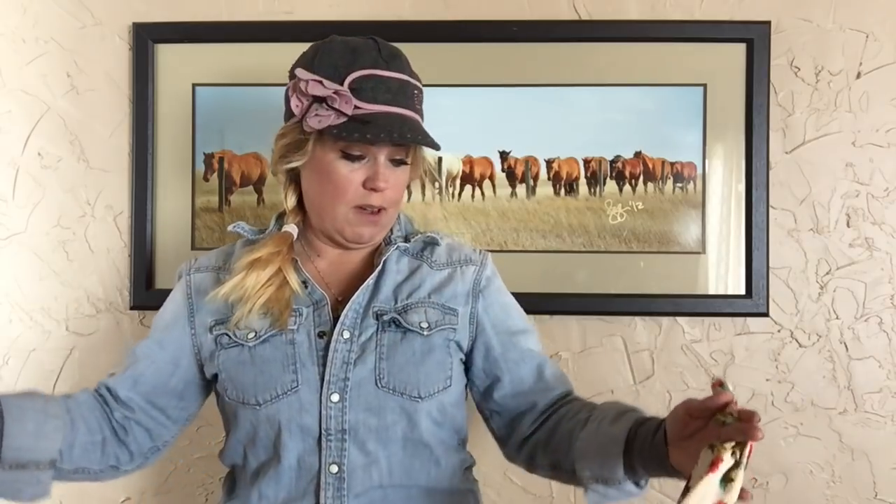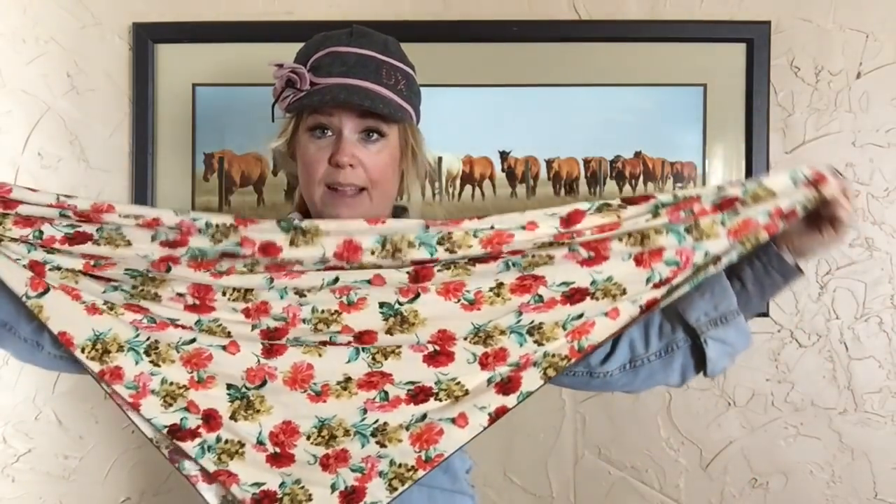So I'm going to show you a basic cowboy square knot right now. I'll put the rag on like this, fold it in half first. I like to get my braid out of the way.